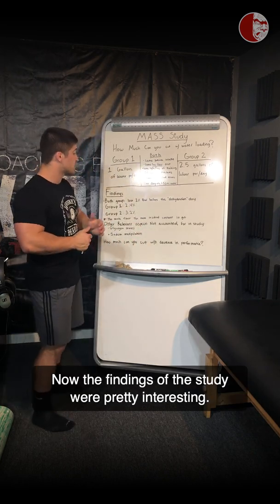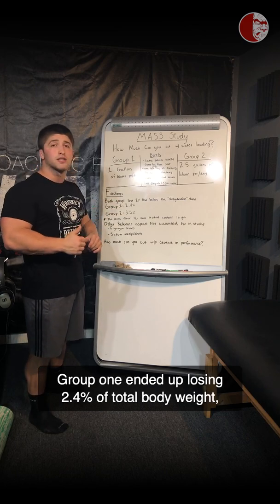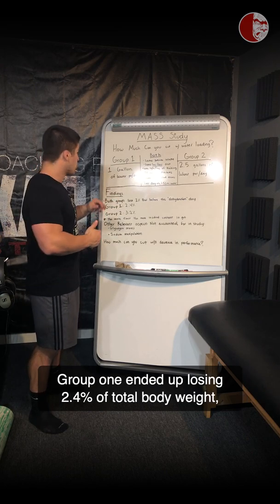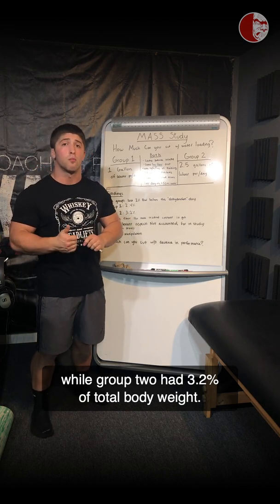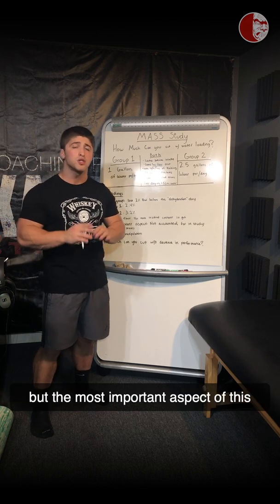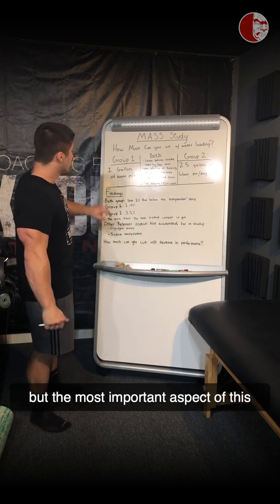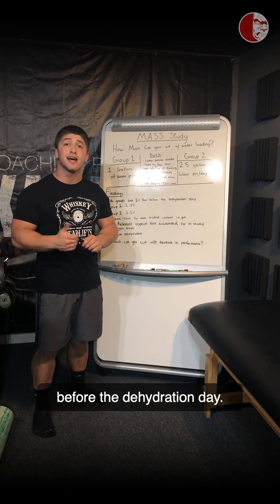The findings of the study were pretty interesting. Group 1 ended up losing 2.4% of total body weight, while Group 2 lost 3.2% of total body weight. There's a pretty big difference between these two groups, but the most important aspect is that both groups lost 2% of body weight before the dehydration day.